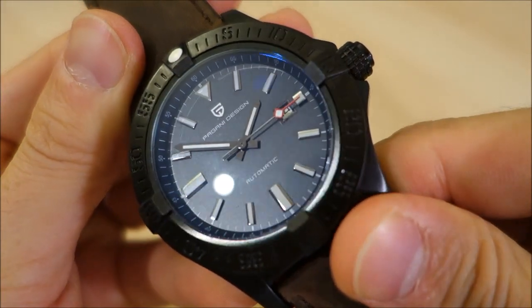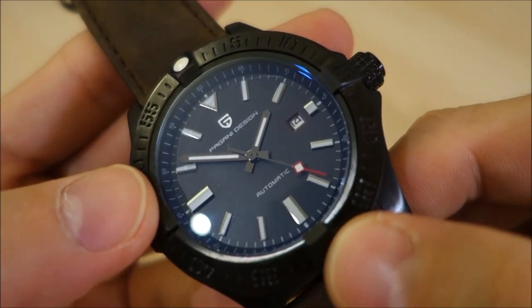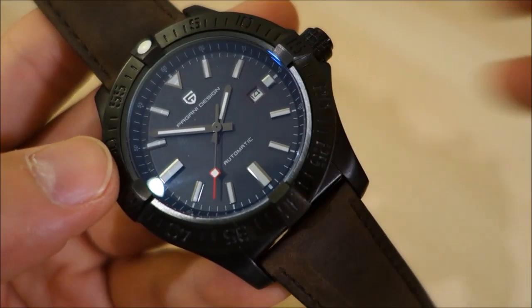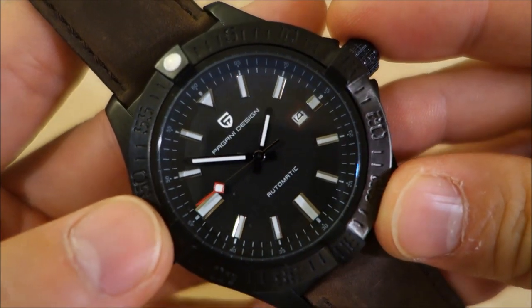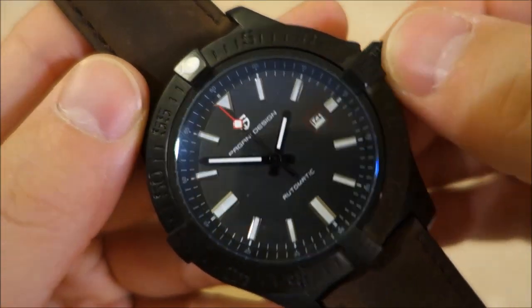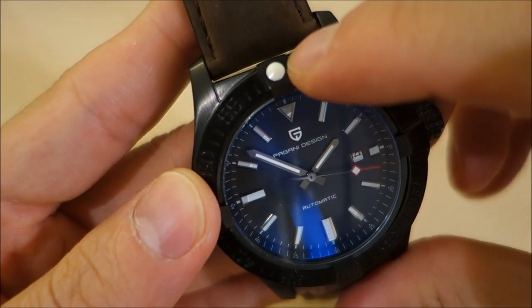Moving on to the dial — there's quite a bit of reflection from the glass, but the dial does appear to be a flat black with pretty simple printing: Pagani Design at 12 o'clock and 'Automatic' at the bottom, which I like — they've kept it clean. The hands are baton style, similar to the Breitling, and there are applied markers all around with a triangle at 12 o'clock. The lume is pretty basic — it works but doesn't last very long, and I'll put up a lume shot for you.